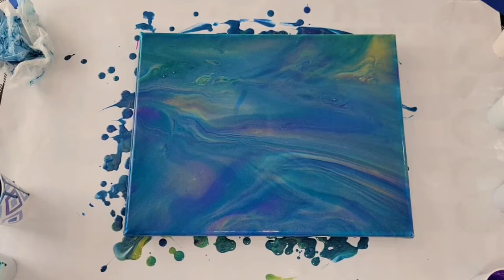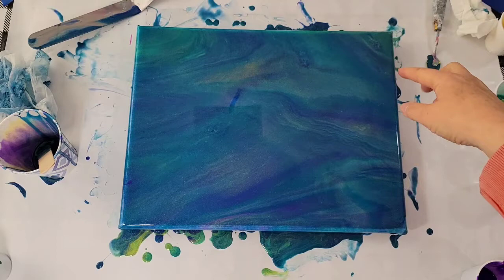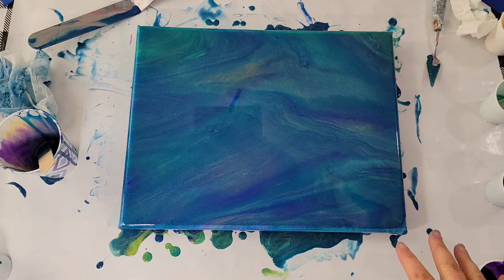Well, thanks for joining me, my friends, and I hope to see you next time. Bye. Well, my friends, I couldn't leave it like that. I tilted off that weird little area up here and tilted all around until I was satisfied now with the background.